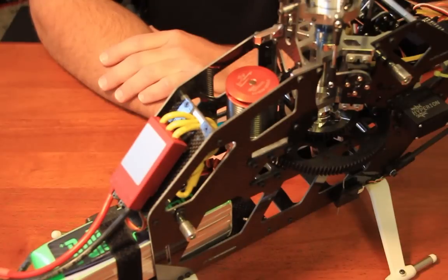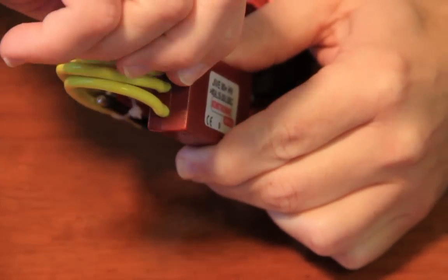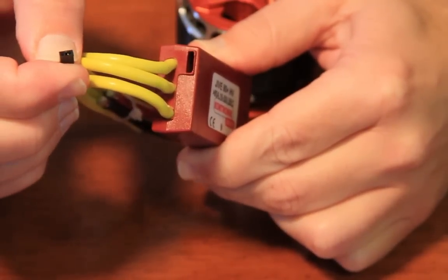The second step in preparation for programming your Contronic ESC involves installation in your helicopter. Prior to installation, ensure that all motor, battery, and ESC connections are properly soldered. Additionally, ensure that your jumper shipped with your Jive or Heli Jive is in place in your controller.